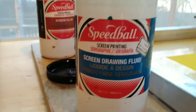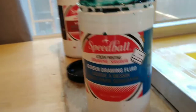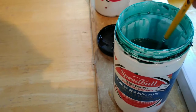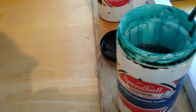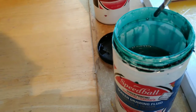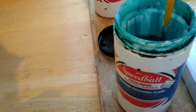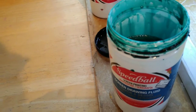Here is the screen drawing fluid and the screen filler. These are like peanut butter and jelly, so to speak. For the technique to work, I need to simply paint this onto wherever I want the ink to flow through. You've got to think in terms of a positive-negative space relationship. For those of you who have done intaglio printmaking, this is a lot like sugar lift, where you paint the material on and it eventually is going to be what prints.